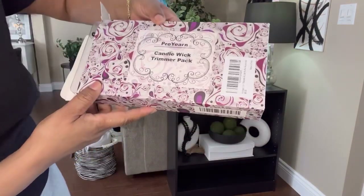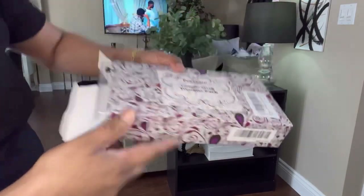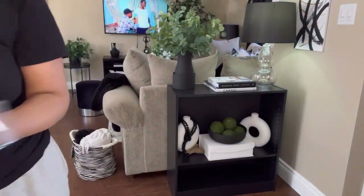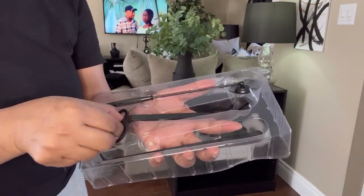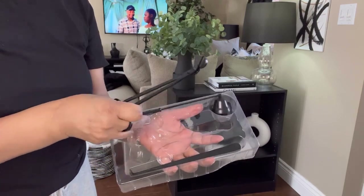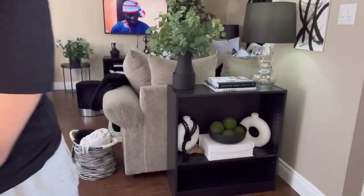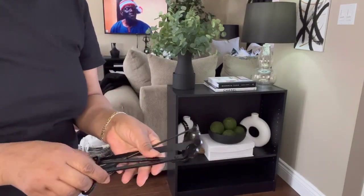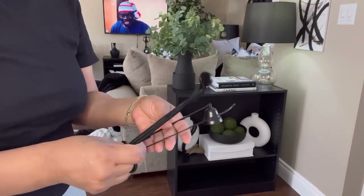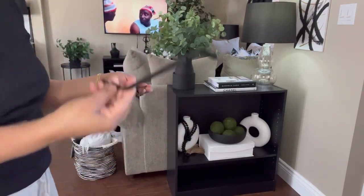I also got this from Amazon — it is a Pro Yearn Candle Wick Trimmer Pack. I think this was like $19.99 and I got it in black. You can add this on your coffee table — maybe I'll just add all three of them — styling it nicely on your coffee table, or placing it in a nice flat dish.